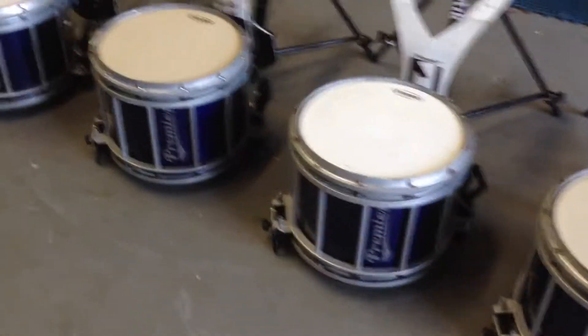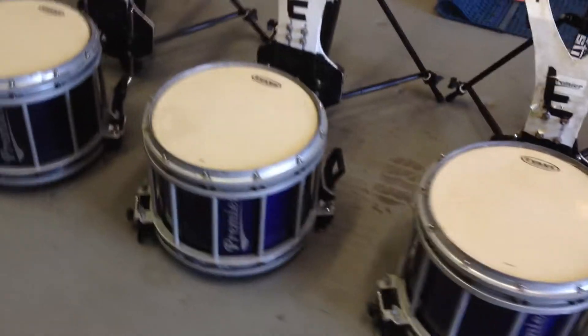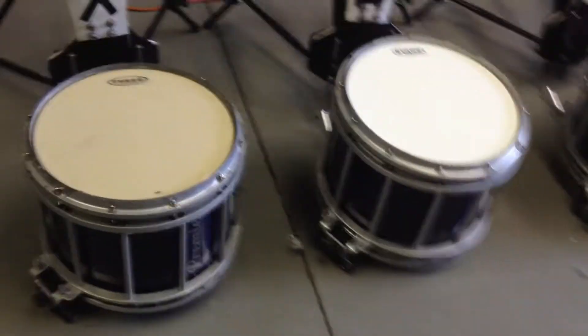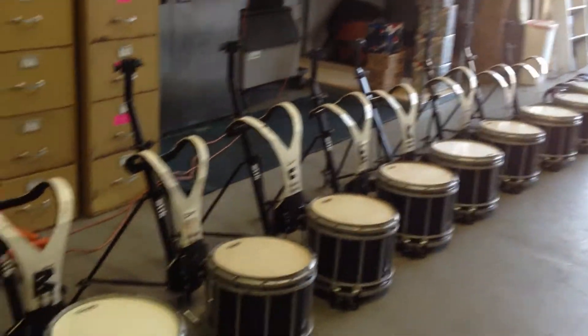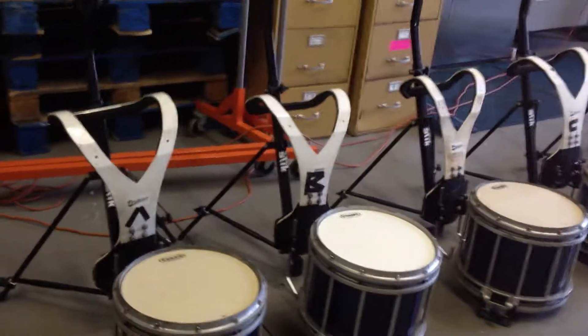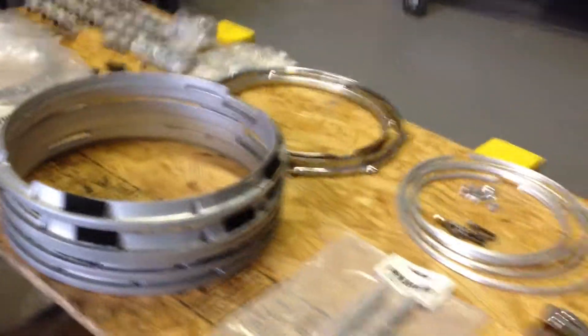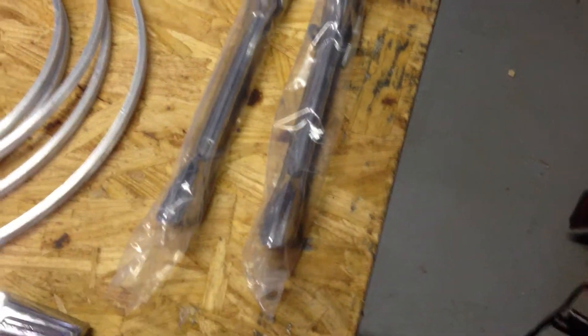These nine snares pretty much match. I'll flip them over so you can see the bottoms at the end of the video. This whole set of drums — you might need some nuts and bolts. I'd say take the whole set apart, get a bunch of people together, take everything apart, fix it up, and grease it.